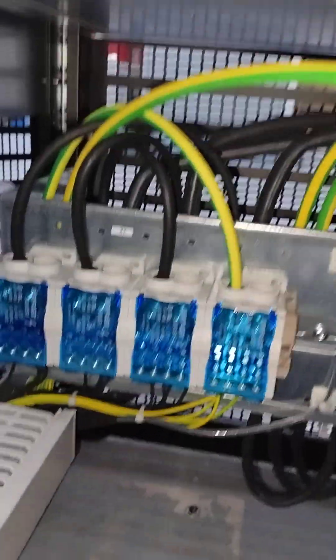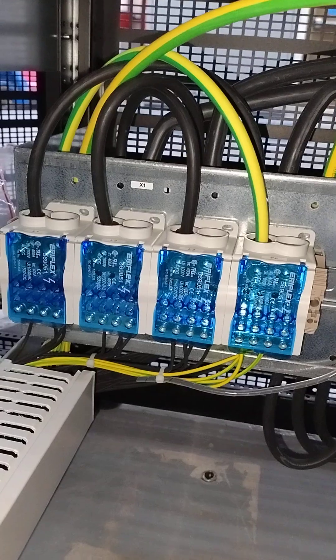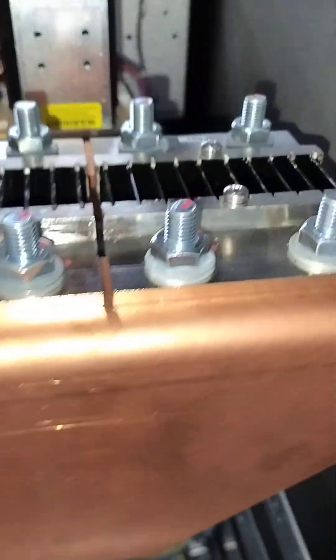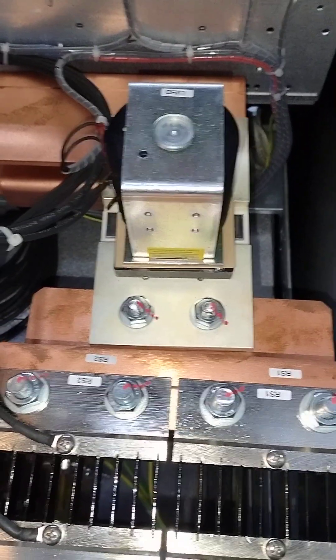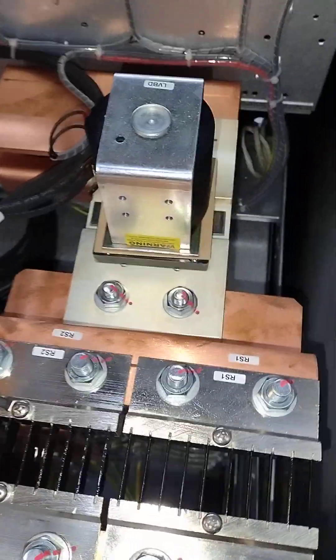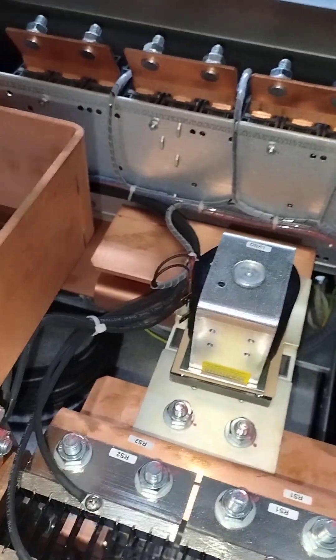At the back here you get the AC input, three-phase. Then we have the battery connection with a kind of a contact for isolation and disconnection. These are the breakers for the batteries — actually for the system itself.